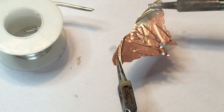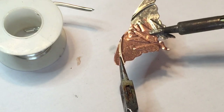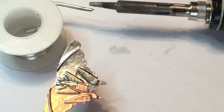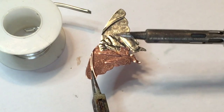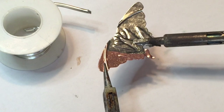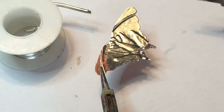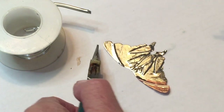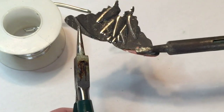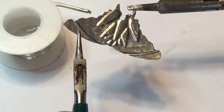I'm going to spread the solder all over the top of my luna moth. A little bit goes a long way and I'm just making a thin coating. I'll turn it and grab the other side to make sure I cover all areas, then go around the edges to coat all the copper places with the silver. I'm using lead-free solder which is a mix of silver and tin.